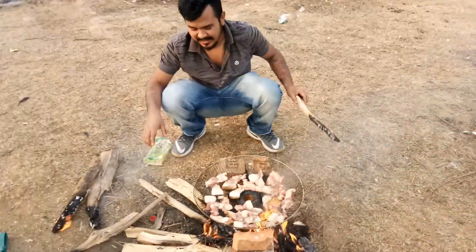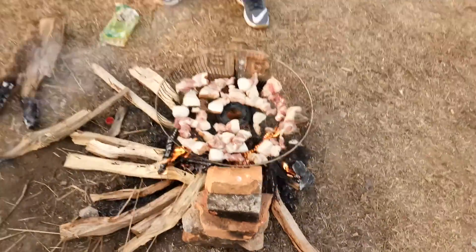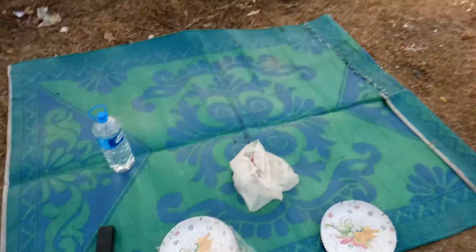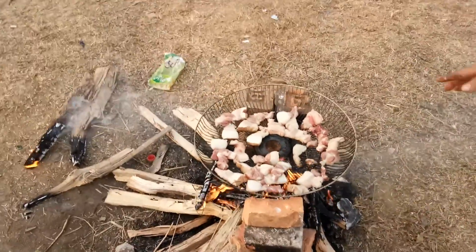What are you doing here? I am just roasting pork. The material we have brought is from NASA, and it is cooked and timely.